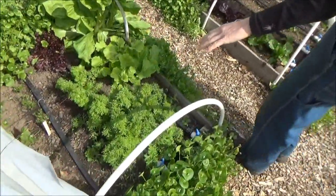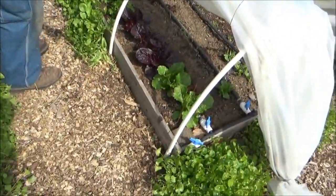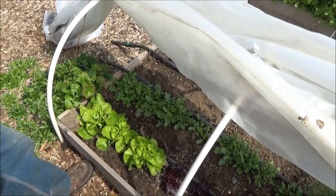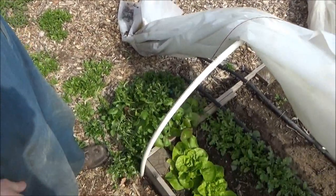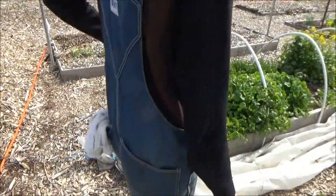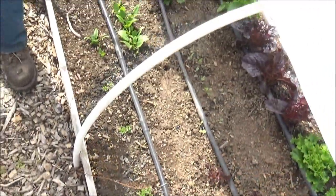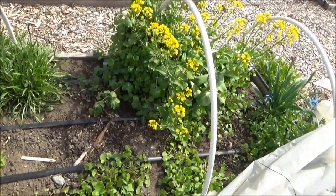This looks like mache or corn salad. These are lettuces — Donna set these out, started from seed in the greenhouse. This looks like an arugula. Tastes like arugula — therefore it is. This is corn salad or mache; it just grows wild here and if you let it, it plants itself better than we plant it — it knows when it's time to come up. Some parsley we set out, some spinach planted from seed, some cilantro, and some bok choy style that made it through the winter.